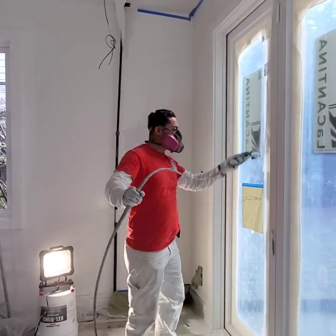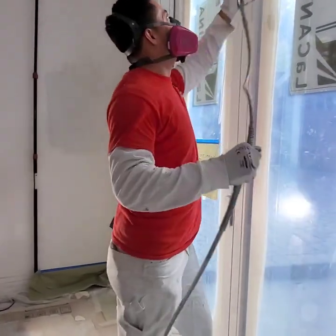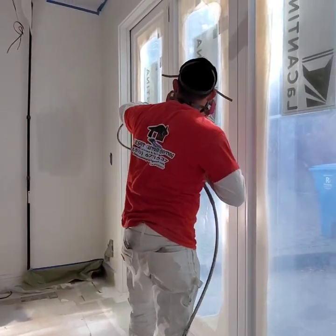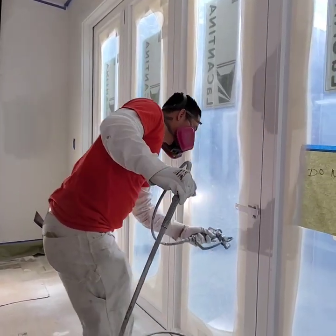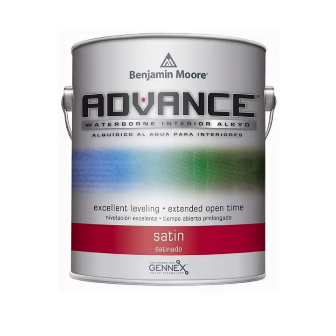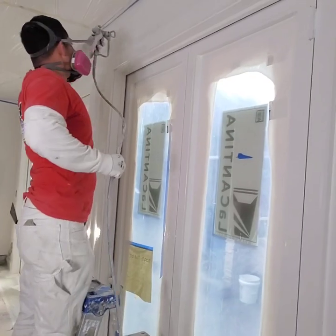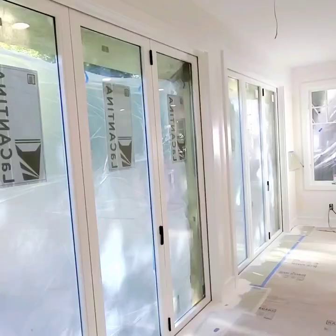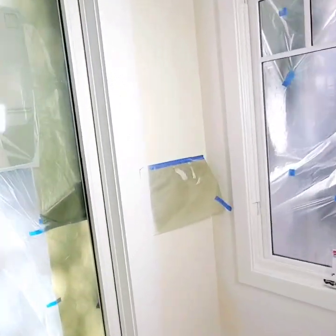Once the caulking is completely dry, you're ready to start spraying finish coats. Like always, I like to spray all the edges first, and once I do all the edges I go back and spray the face — that gives you a really nice and consistent spray and you won't miss any spots. This is a paint I really love to use: the Advanced Satin finish from Benjamin Moore. This paint works really really well and you can do multiple coats in one day if you need to.